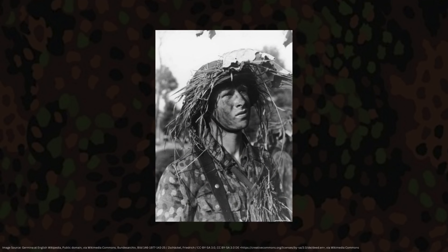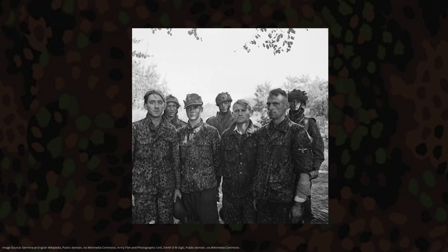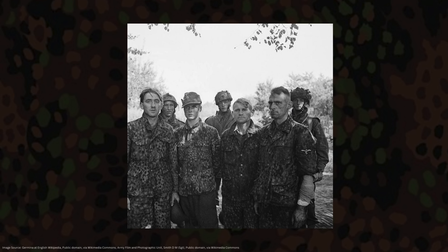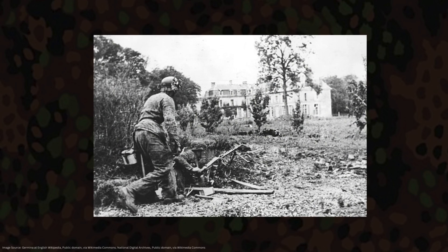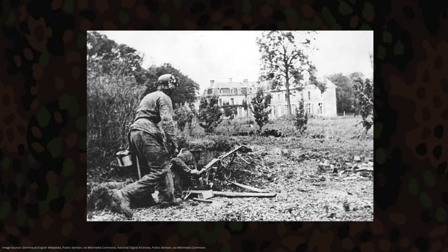Erbsenmuster first made its appearance on the battlefields of Europe in 1944 as part of a two-piece herringbone twill service uniform distributed exclusively to SS troops, and this pattern in particular would eventually go on to be a big influence on the design of Flecktarn camouflage used by the post-war Bundeswehr.